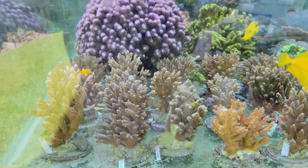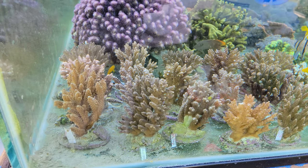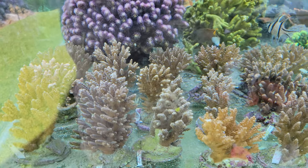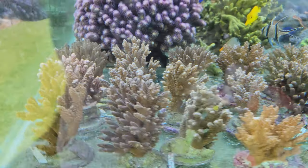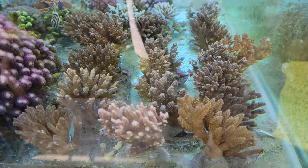Now we're in the Mountie tank. This is a stock of 15 brown acros — they are all Bali Ultra Corals, but as you can see, there's nothing too ultra about them right now. They're all turd browns.